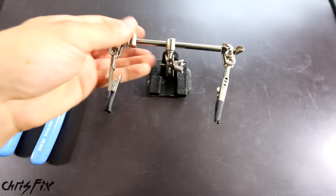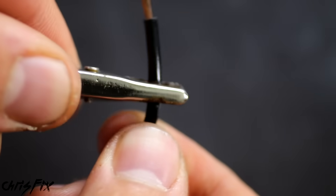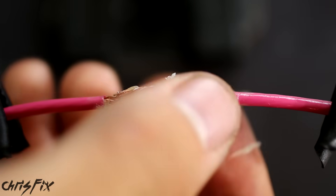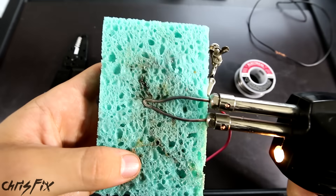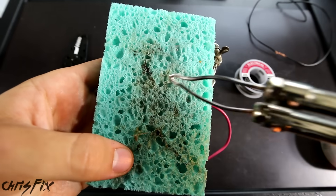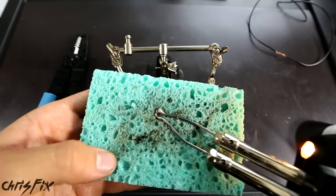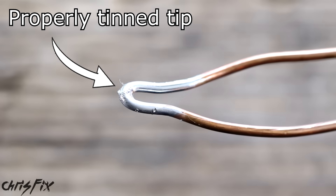With the wires spliced together, use a helping hands to hold the wires steady for soldering. I cover the ends of the alligator clips with heat shrink tubing because the bare clips are sharp and can cut through wire insulation. Use the helping hands to hold the wires in place, then rub the rosin flux into the wires — get it all over them, because this helps the solder flow in. Grab your soldering gun and heat it up. As it heats up, use a damp sponge to wipe the tip and remove all the oxidation, so it's nice and shiny. If your tip is bare, tin it by adding a little solder to cover the tip, then wipe it on a damp sponge to leave only a thin layer, which helps the tip last longer and speeds up heat transfer.